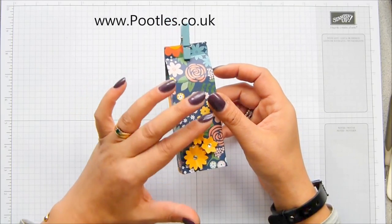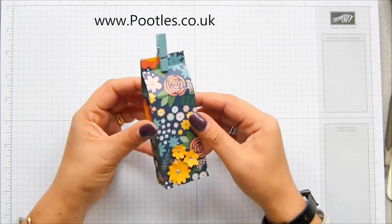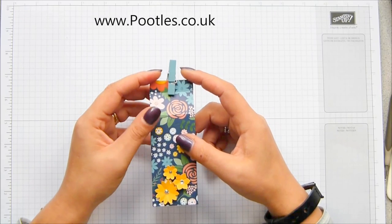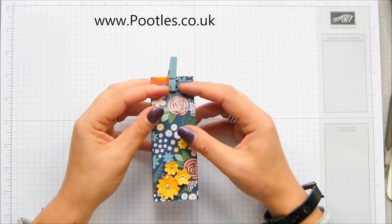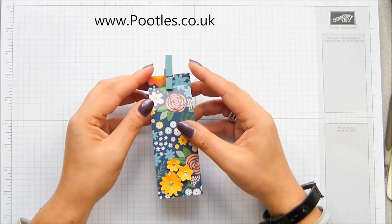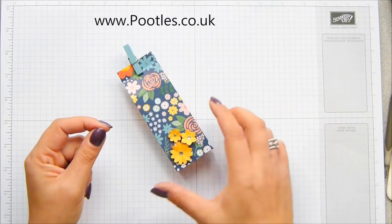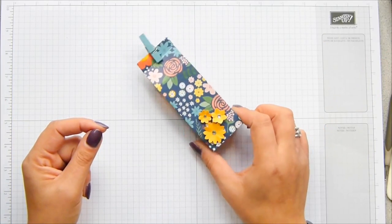Today's project is a 6x6 box bag. I have recently put out a paper share on my blog. I have a whole series of projects that are only using 6x6 pieces of paper, because that's the size you get in the paper share — 132 sheets for £31 if you're in the UK, or £35 if you're in the other four European countries that are part of the Stampin' Up market. All the details are on my blog.